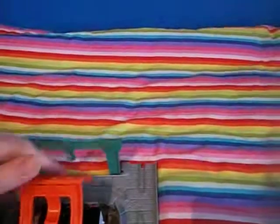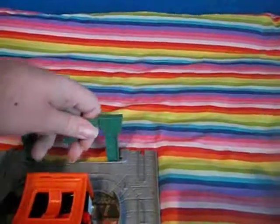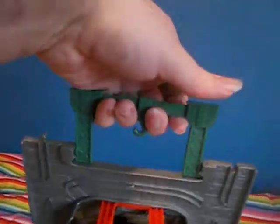So when you fold the set up, the shed folds away and keeps Diesel in place, while the gantry crane works like a handle. Mind you, because I've got big hands, the little hook there can get in the way.